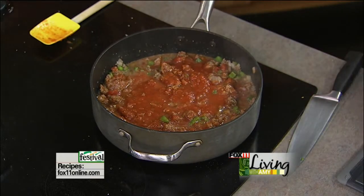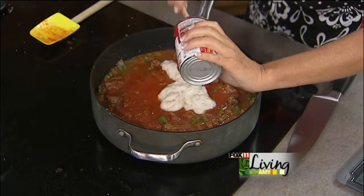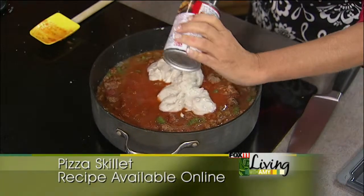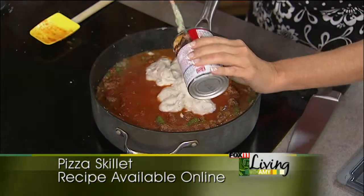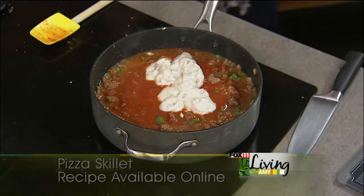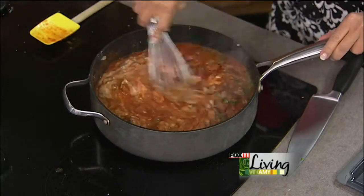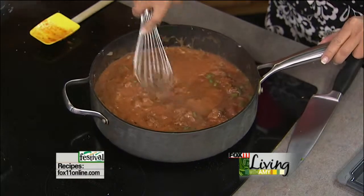I'm also going to add one can of cream of mushroom soup, and this is going to add some really great flavor. I know you're saying that sounds kind of weird, but it really does work - it's fantastic. I do a Mexican recipe that has people question me on the cream of mushroom soup too, and it really works great. It gives it some nice flavor and something a little bit different. Cream of celery soup would also work. I'm just going to take my whisk and combine this. It kind of makes it more of a pink sauce, and it really is yummy.